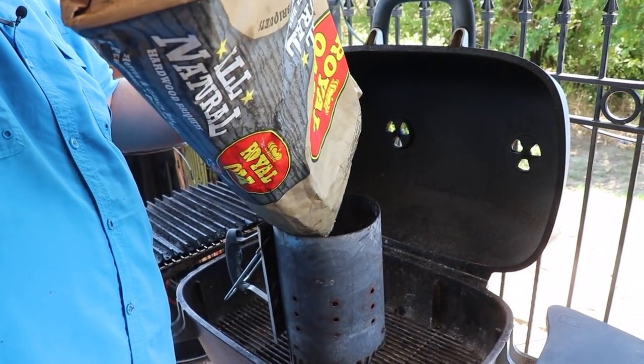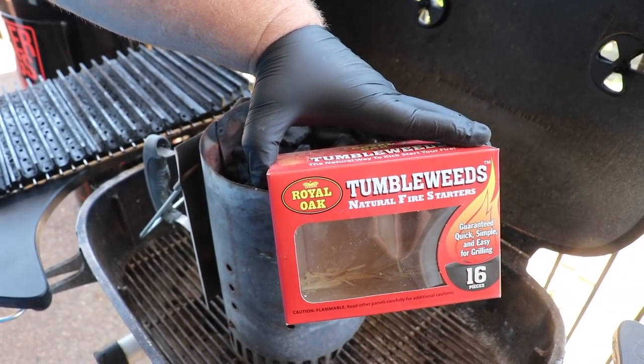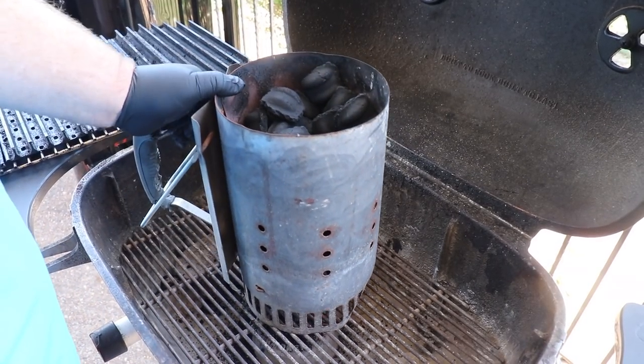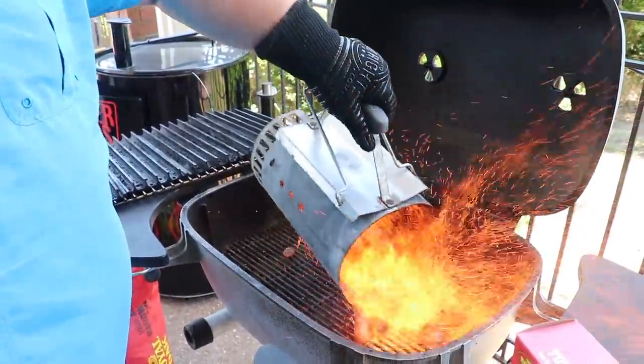I'm going to fire up my PK 360. I've got some Royal Oak briquettes that I'm putting in a charcoal chimney and using one of the Royal Oak tumbleweeds to get the coals good and hot. As soon as they're ready to go — about 15 to 20 minutes — I'm just dumping them out in the bottom of my PK 360.